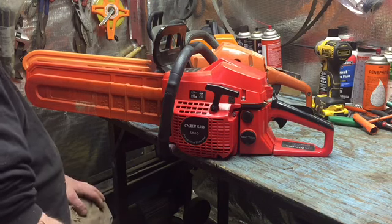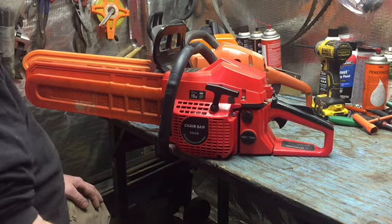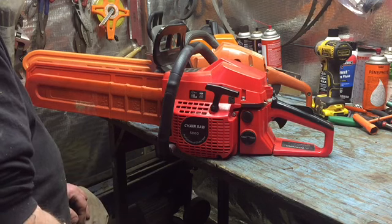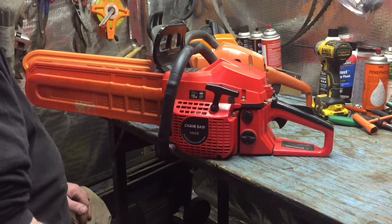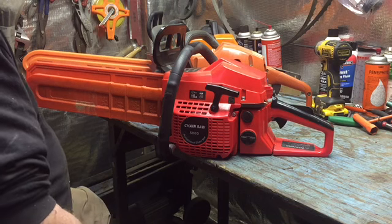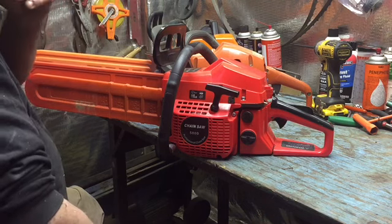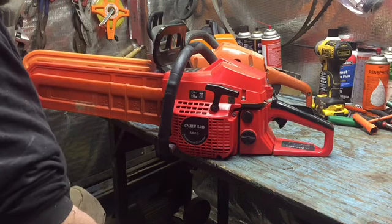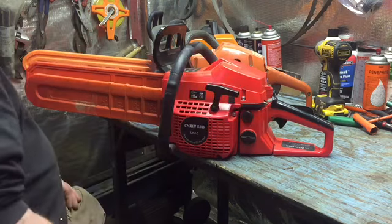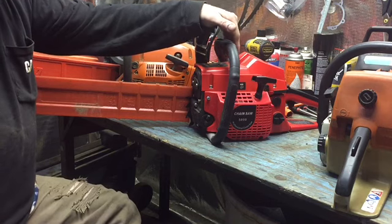It doesn't have a primer bulb, so sometimes if it's sat for a while you've got to pump it and maybe put a little bit of gas in the intake to get it to start. But after you've been running it a while it'll start and run fine. It has pretty decent power — you can hog into a big 20-inch white oak and it'll cut and throw big chunks, but it doesn't have the power that one of these bigger saws would have. Guys that run chainsaws a lot know immediately what it will and won't do. It's more for limbing and smaller work. What do you say we head out to the wood pile and make a cut with it.